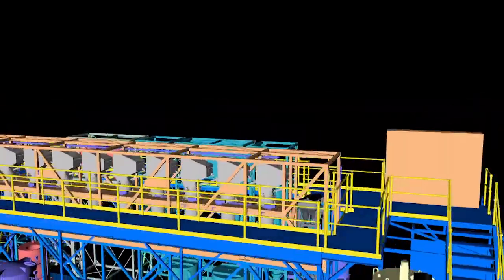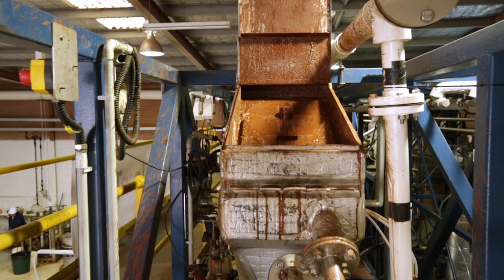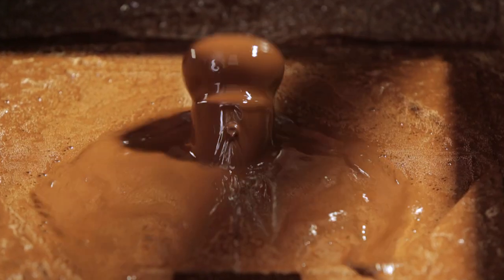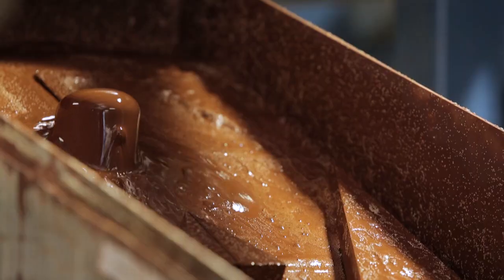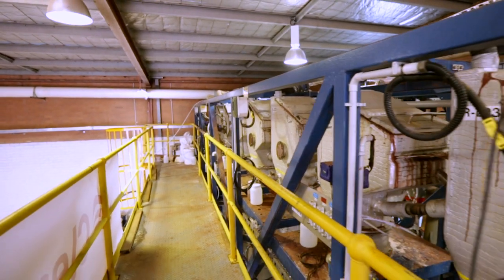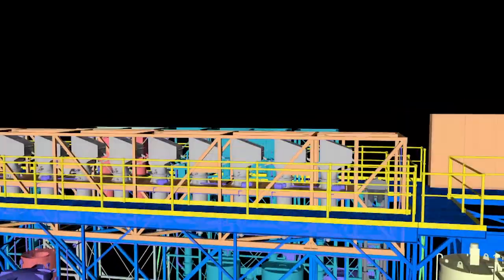Slurry and resin are continually transported through the central draft tube onto a screen at the top of each contactor. The screen separates the slurry and resin, with the resin progressing up the adsorption train and the slurry moving down the train. The continuous and counter-current movement of resin and slurry maximises metal recovery and concentration on the resin.